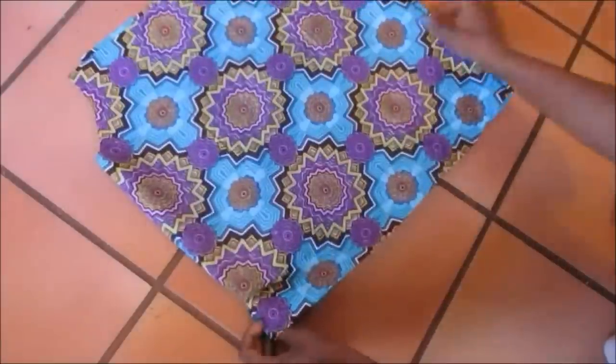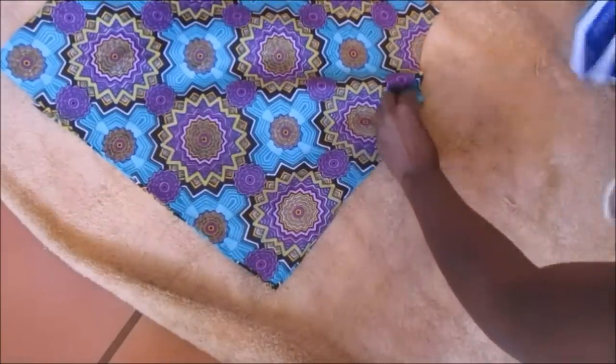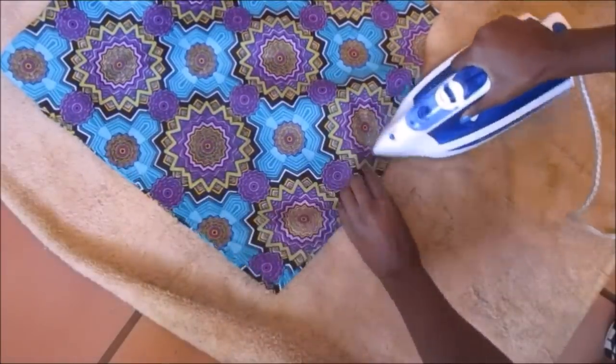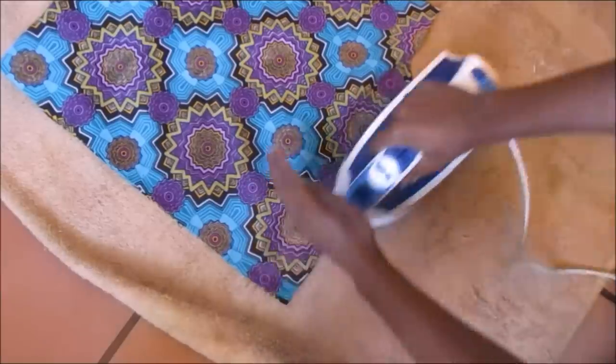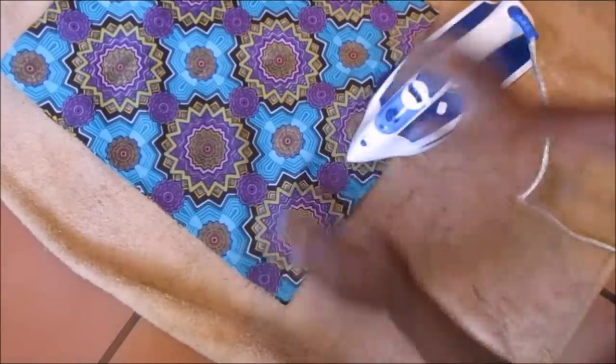Once I was done sewing, I turned it inside out, then ironed it, then pinned it again and sewed it again to complete the inverted seam.